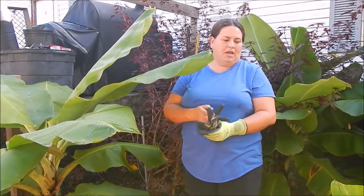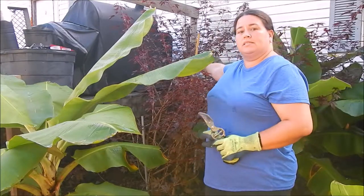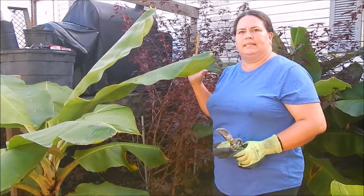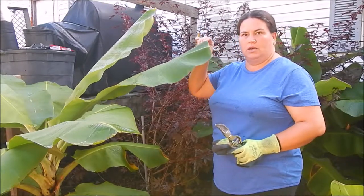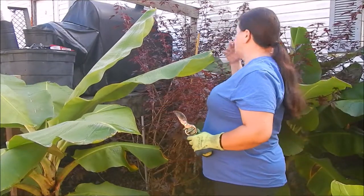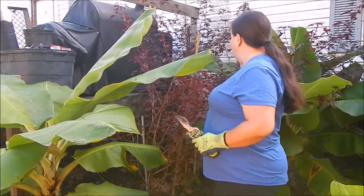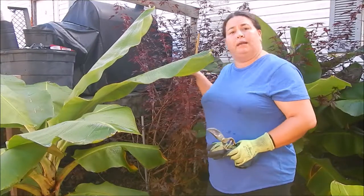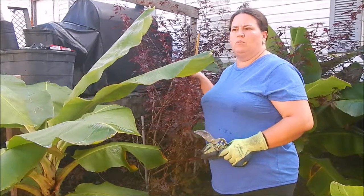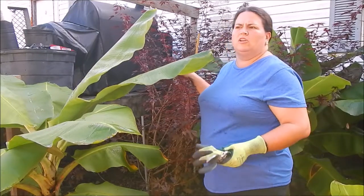Hey guys, Amy here. Today I'm going to be cutting down the cranberry hibiscus we have over here behind in the corner. When we planted it this spring, these banana trees were not even knee-high - obviously they've taken over and my cranberries are not getting the sunlight they should. I'm going to take the plant out completely, harvest as many leaves as I can, and then propagate so we can grow these elsewhere, mainly along the fence lines where we know they'll thrive.